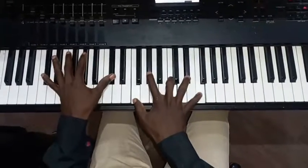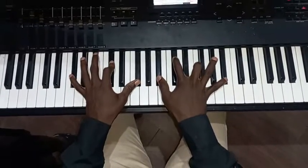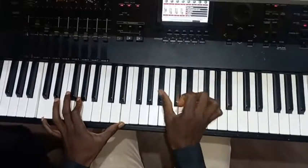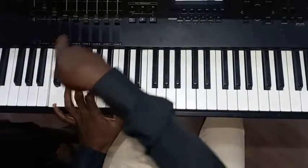Then 2-5-1 again, then you go back to the first chord — 'He has made me glad.' Then the 7th chord: my right hand is playing B flat, D sharp, A flat; my left hand is playing C, G, and E.